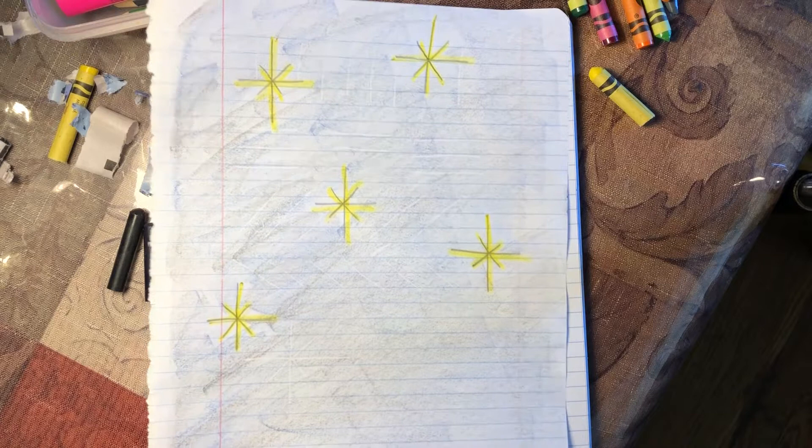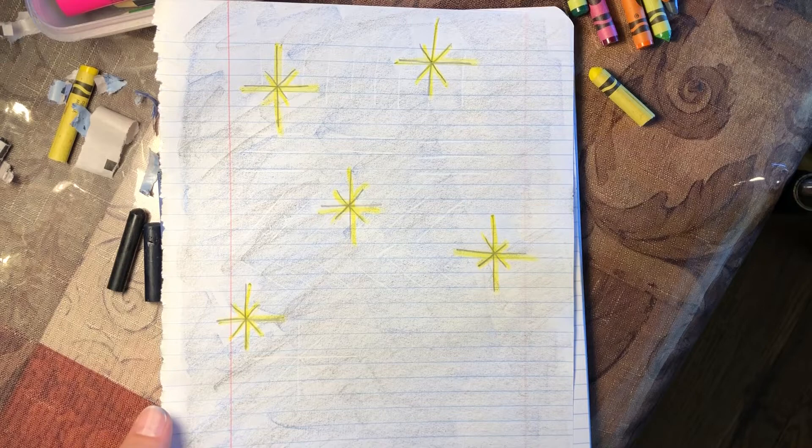This first drawing is going to be a starry night sky. To draw a star, you need to know how to draw lines. So let's practice drawing lines.